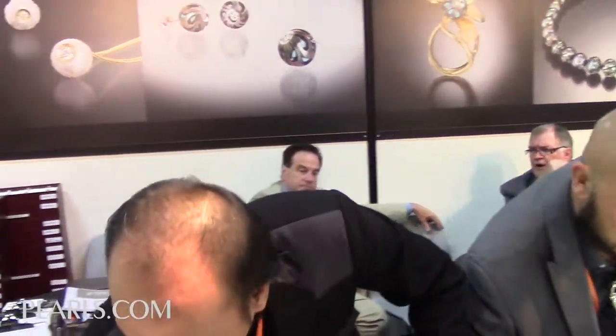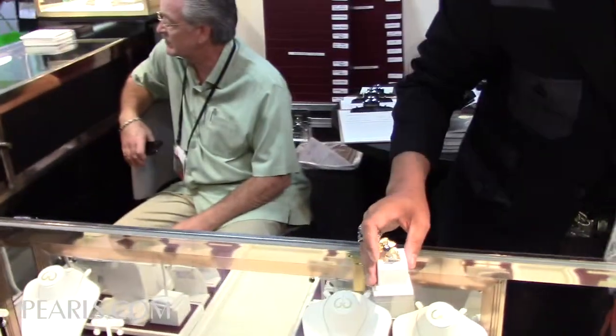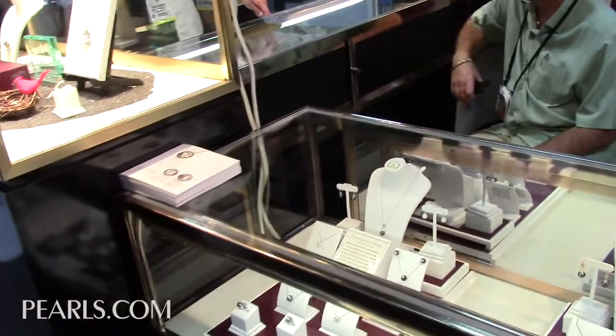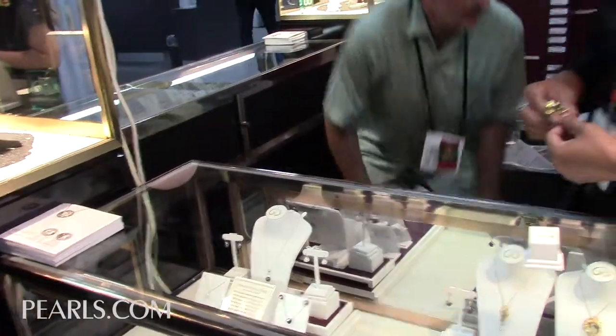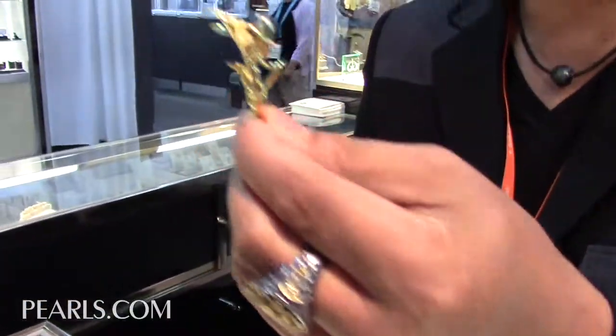There's another one here that I want to talk to you about. See this ring? The way it's designed — it's like a piece of sculpture. It's not normal.